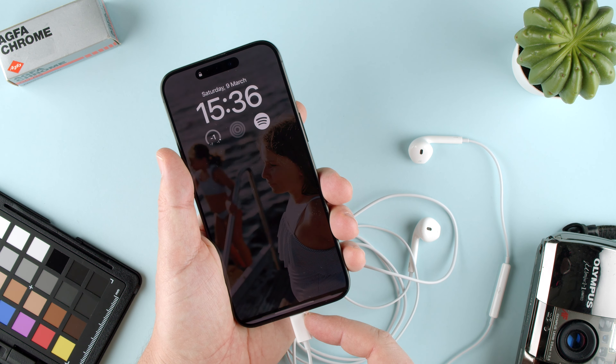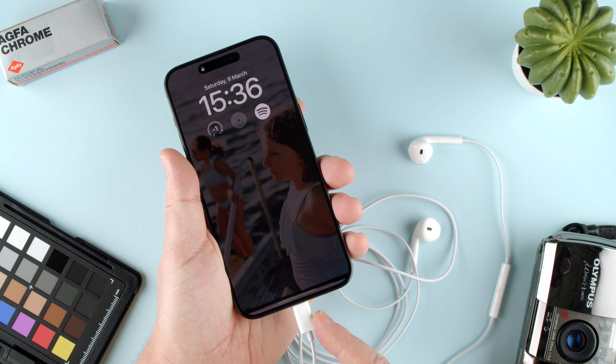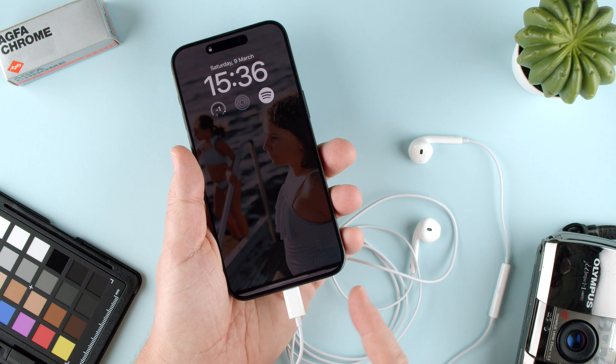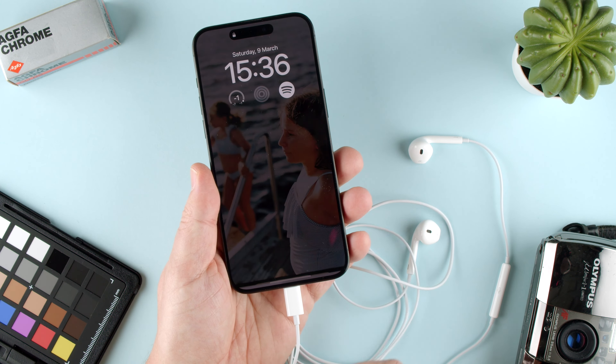One thing to note: that's also the charging port, and that's also the data port. So if you need to charge or you need data transfer while making videos, this is not going to let you do it. You will need a dongle, which actually works, or charge wirelessly through the charger in the back if you need to.